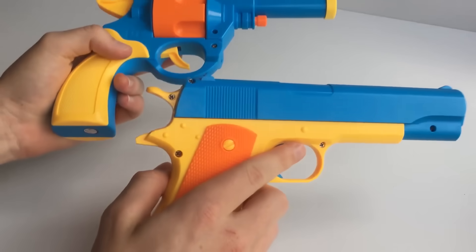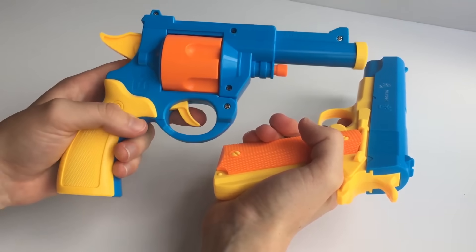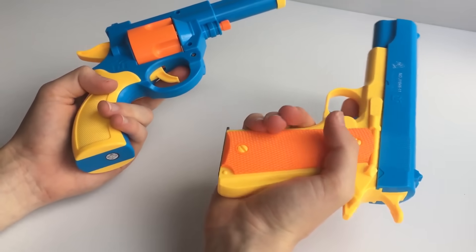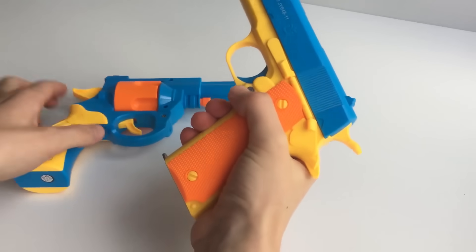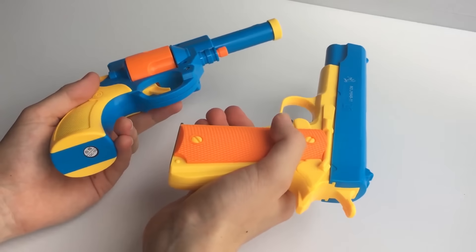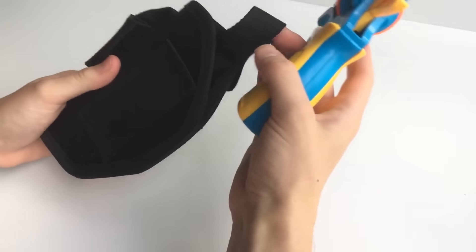This toy gun is basically the brother of the 1911 — both made by the same factory. So you've got the 1911 and then you've got the .45 revolver. Both take the same ammunition, so you can interchange the rubber bullets. These will also be available in a two-pack so you can get both.